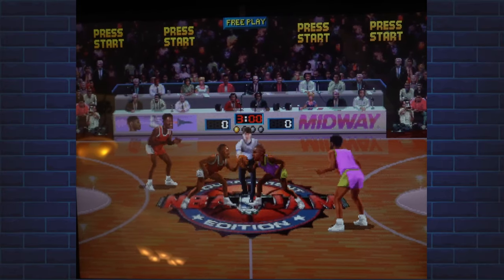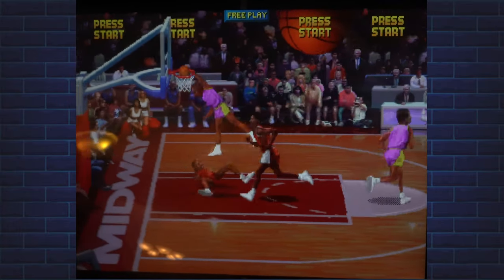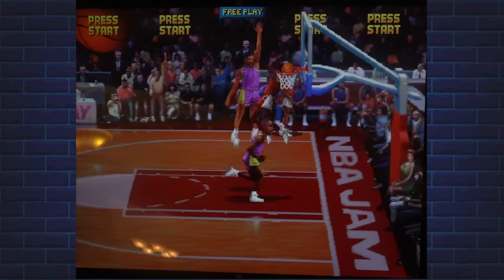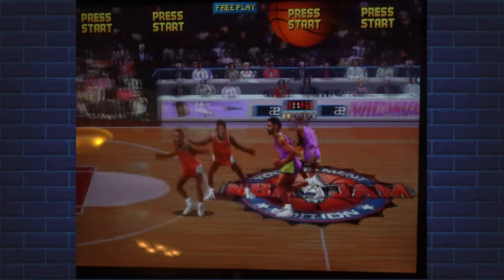Now we're showing some gameplay of NBA Jam Tournament Edition. As you can see, this is very arcade-like. You also have the option of turning on scan lines if you want to replicate a CRT look, since the Arcade1Up technically uses an LCD screen.